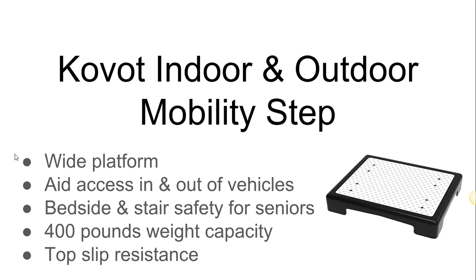Same thing for the elderly — you open the door for them, you put the step down, and they don't have such a high distance from the ground to where the step is. They'll step on that platform and they'll be good to go.